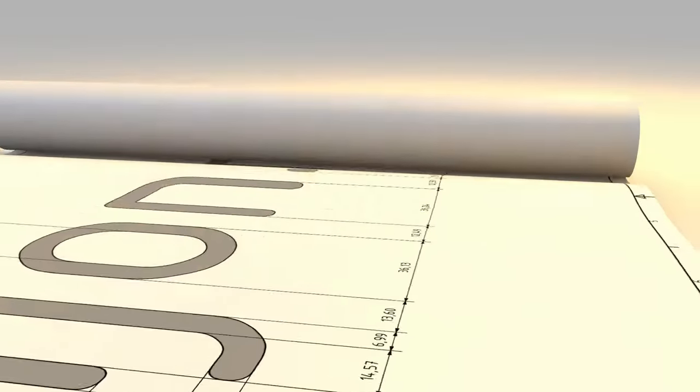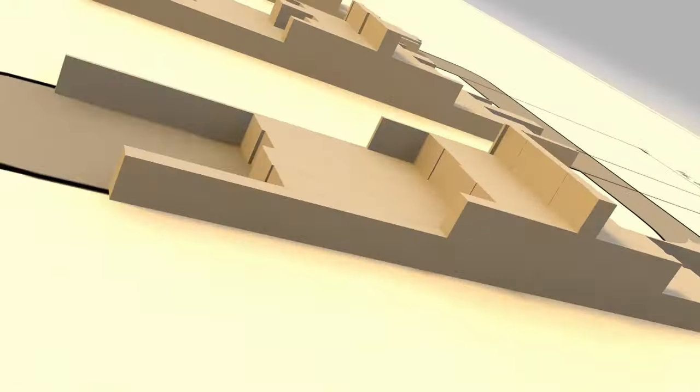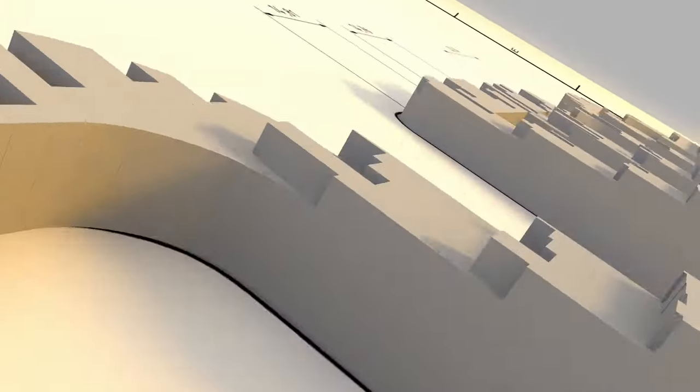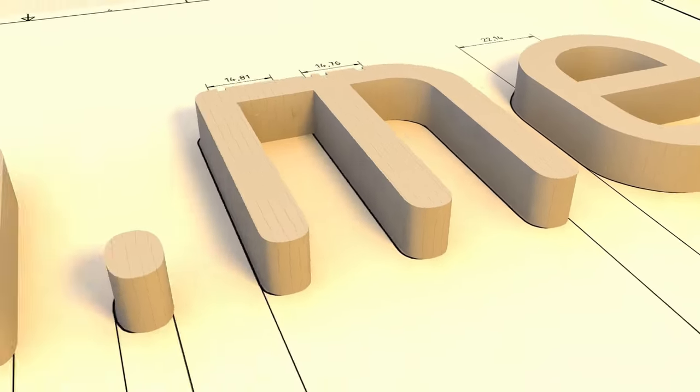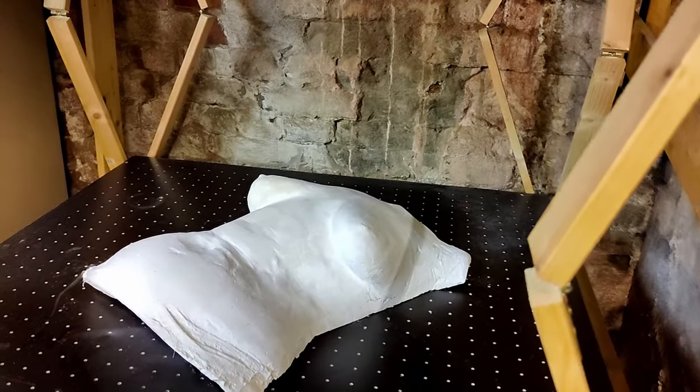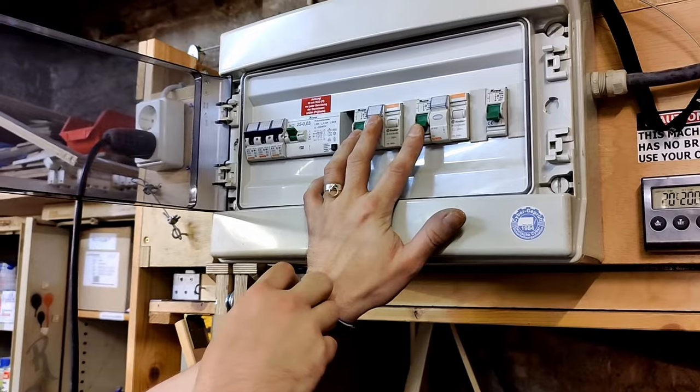Hi, my name is Ion and today we will vacuum form acrylic glass for the first time. I was approached by Jade, who wants to vacuum form her chest for an art project. She first made a negative from plaster bandages and created a positive with liquid plaster. After separating, she was left with this mold. So, let's try to vacuum form this.